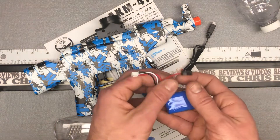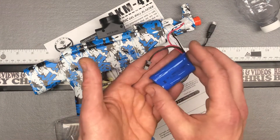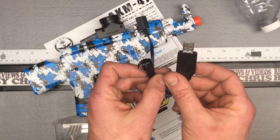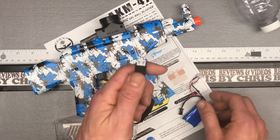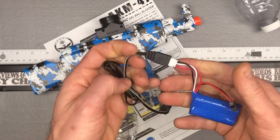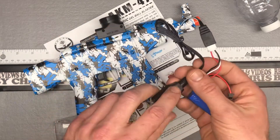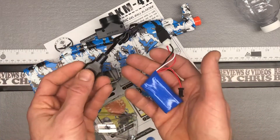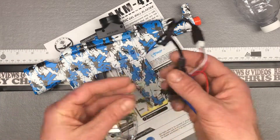Then we have the battery itself right here. You're going to want to go ahead and charge this battery. It comes with the charger — it's just a USB, you just need an AC adapter for it. You plug this in here and then let it charge. You'll have a red light until it's done — that'll turn off when it's fully charged. So get that sucker charged up and ready to go.